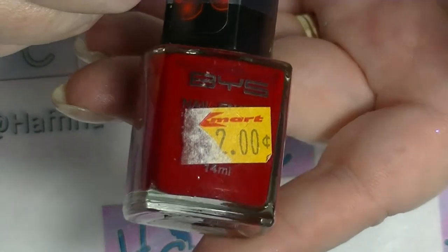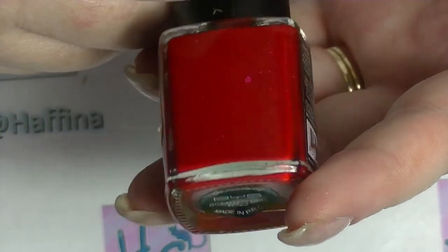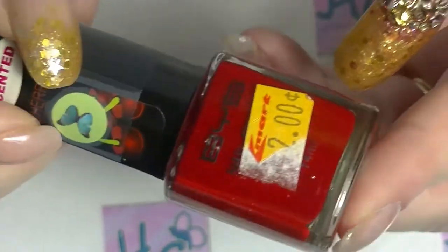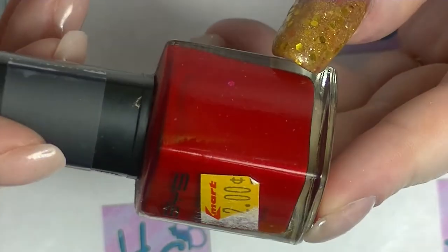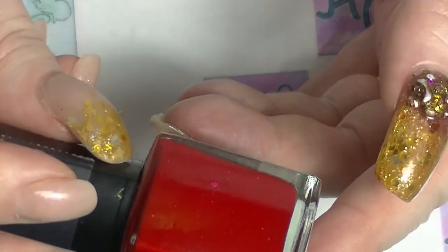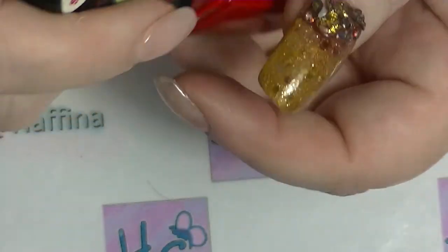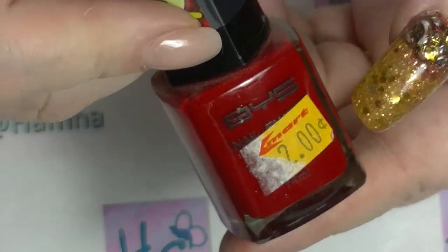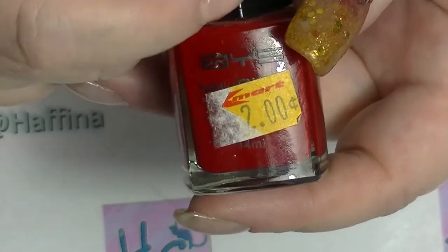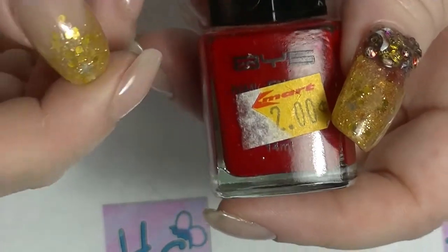Okay, next we have another BYS polish, another one I bought on sale. This is actually the first of two red polishes. This one is apparently a scented polish, supposed to smell like cherries — BYS has done a whole bunch of these. I have all my nail polishes that have been swatched on swatch sticks in a spreadsheet program called Airtable — it exists in the cloud so I can't lose it, and it's also free. I use a number generator and mark them off on the spreadsheet when they've been swatched in a video like this to try to avoid doubling up.